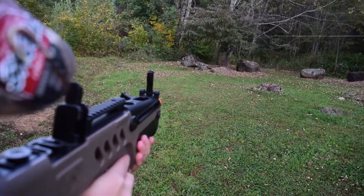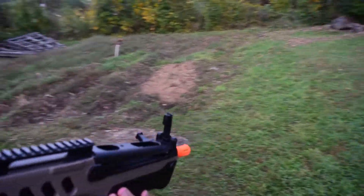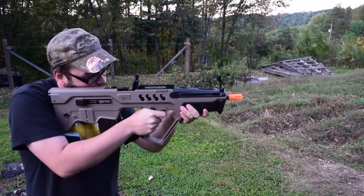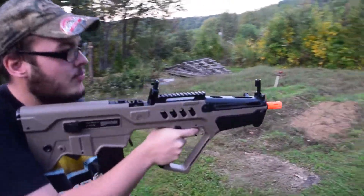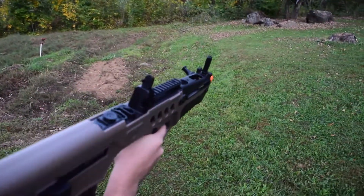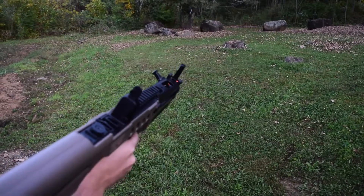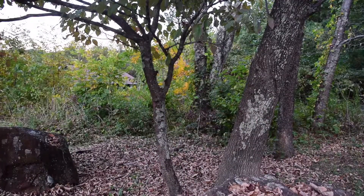All right — semi-automatic fire. He's sort of hitting that piece of paper. All right, now fully automatic. Pretty good, pretty good. All right, let's go downrange and see what we can see and wrap up.